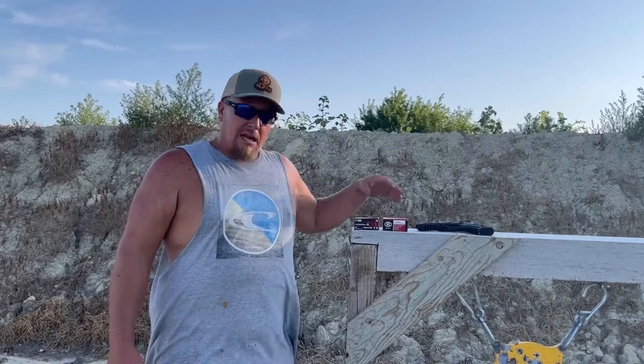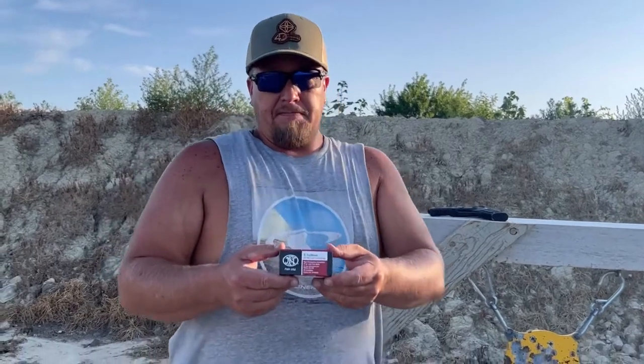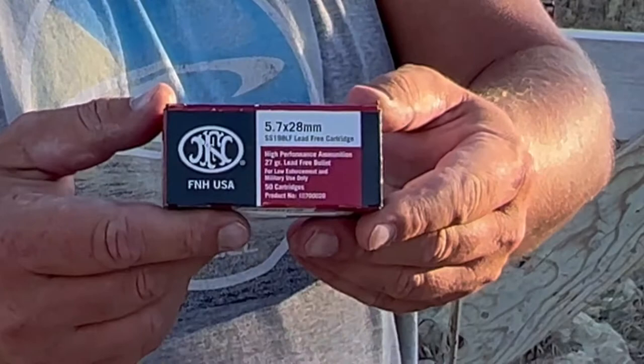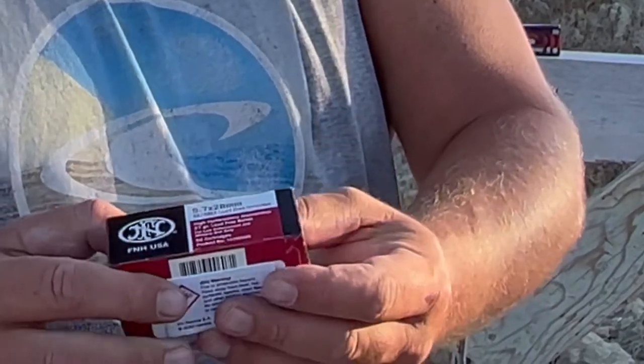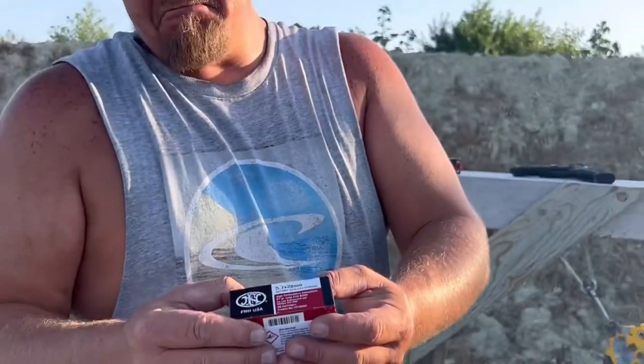The guy that brought it to my attention donated these. Now, they are still just 27 grain lead-free holopoints, but the box is marked special — for law enforcement and military use only. So maybe it'll be different.